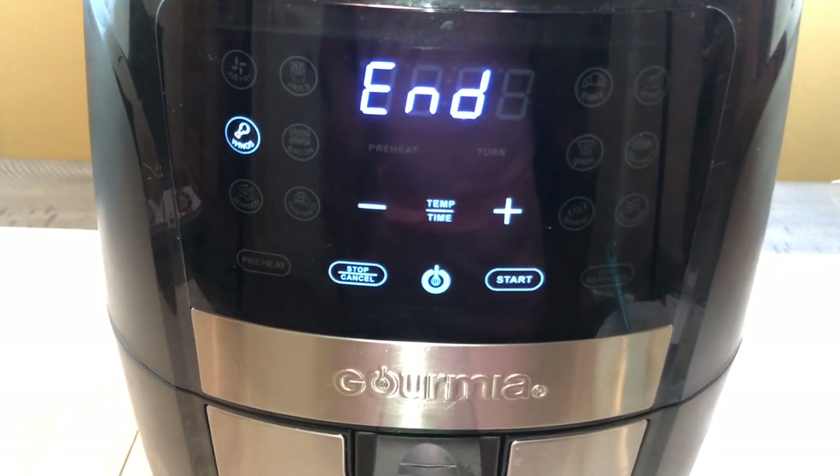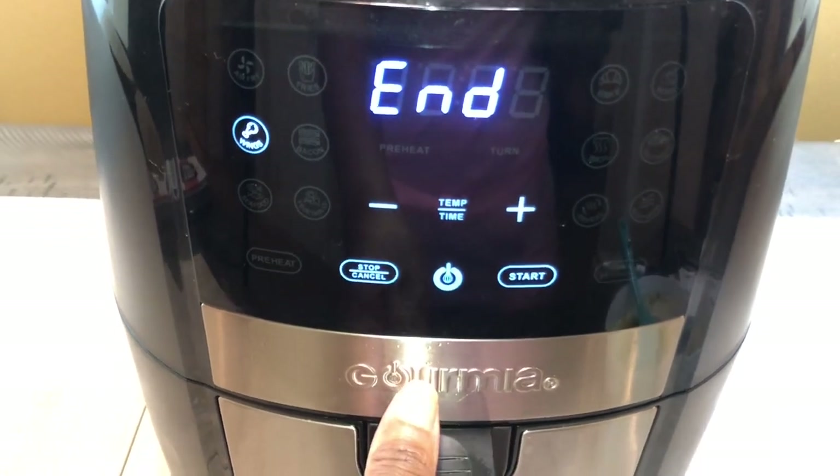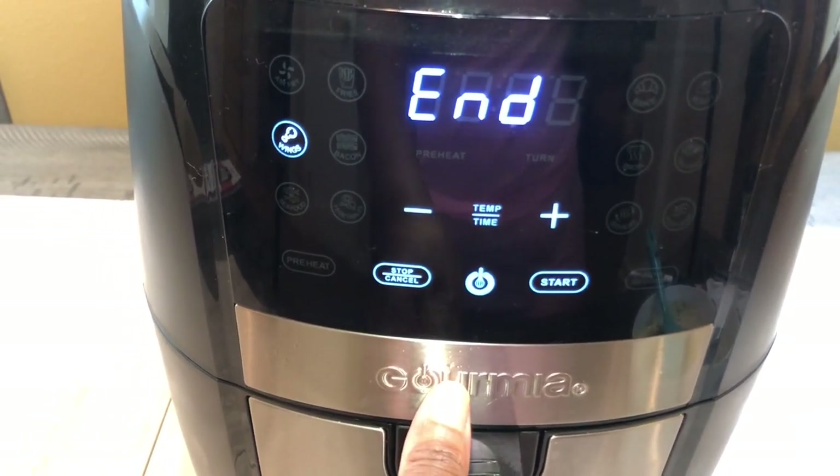How many of you guys have an air fryer? How many of you love your air fryer? Comment below and let me know!